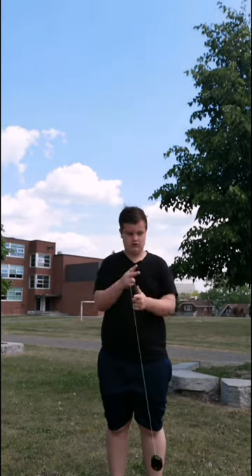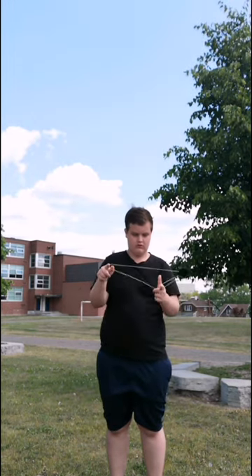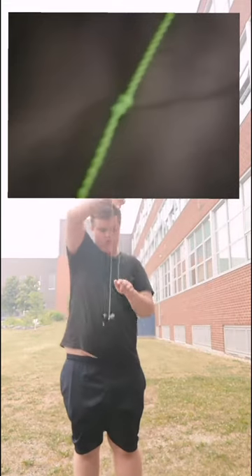At number 3 we have knots. Yo-yos are on a string after all, and anything with a string is going to get knotted at some point. There are two types of yo-yo knots but I'm counting them as one. Axle knots are definitely annoying but not that bad — all you need to do is take apart the yo-yo then reattach the string. There are also square knots along the string, which are generally not that bad either, but they get tighter the more you play, so if you don't immediately notice the knot you'll likely need a string replacement.